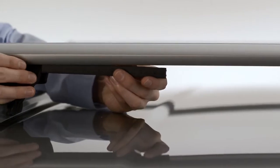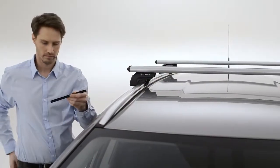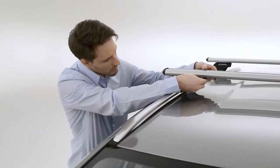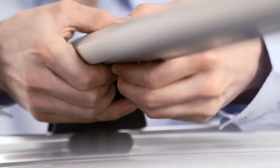Next, apply the four plastic slot covers. Simply mark them at the appropriate length before trimming them. Then push them into the correct positions on either side of the four crossbar fixation points.